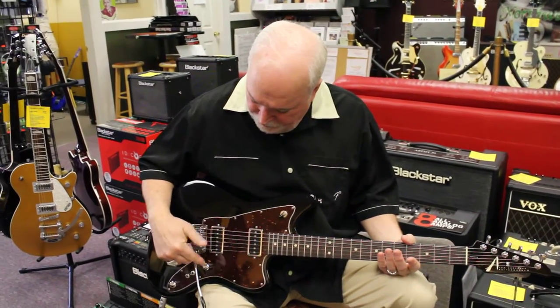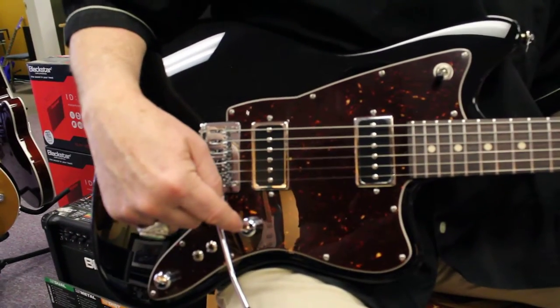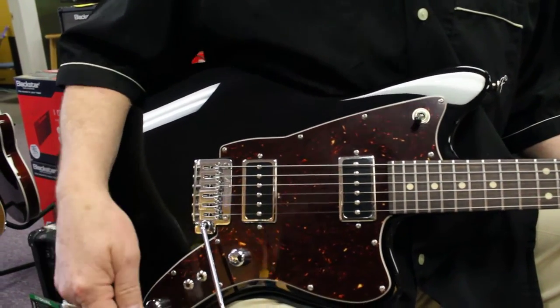What you were listening to was a PF pickup, which is like a giant P90 in a humbucker slot. The first time through I had it at full volume, and then I simply rolled the volume off to about 7, and it cleaned it right up.